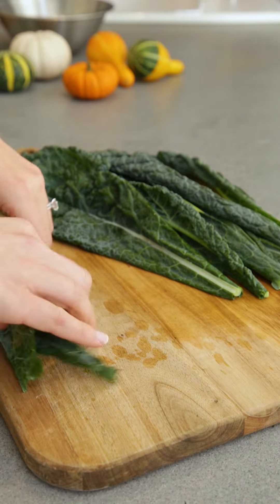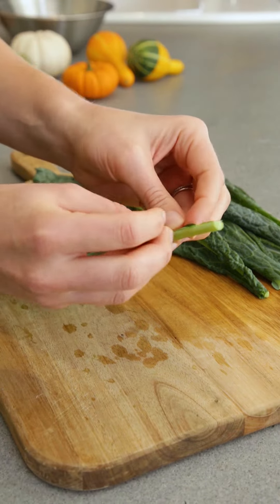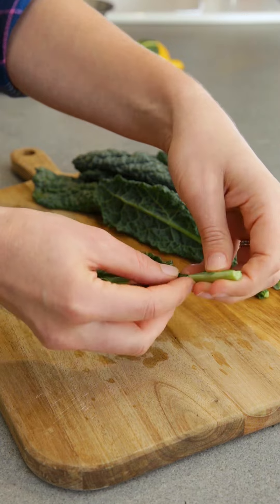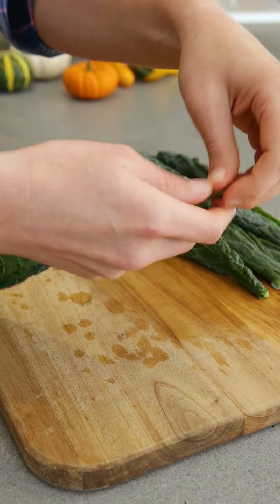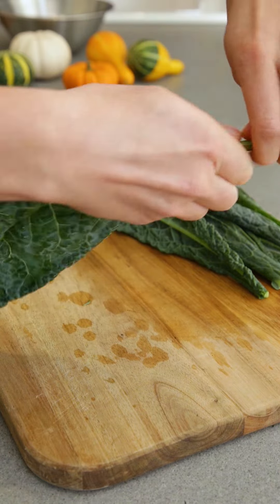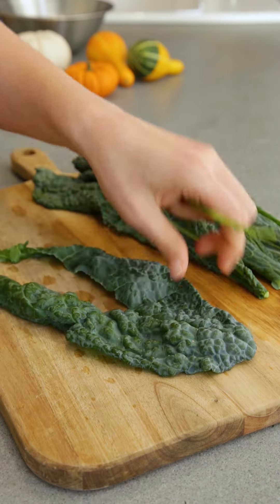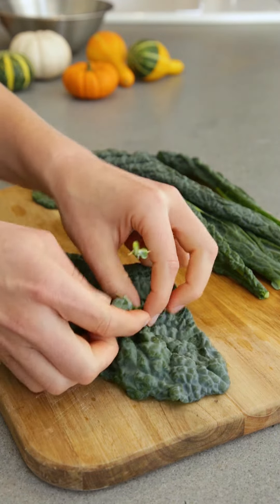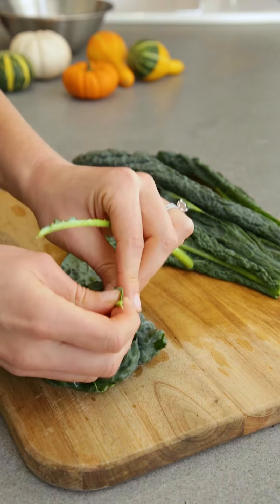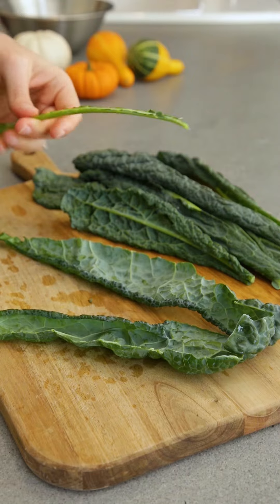That's actually how I do it at home, to be honest. But this is the lazy mom approach, which I've been doing more often at home — you make a little starting point and then grasp your hand around it and just pull. My issue with this is you still get a little bit of the tough stem in there. You can sort of pull it out, but that's for when you need to get kale done super speedy. Actually, it's pretty good.